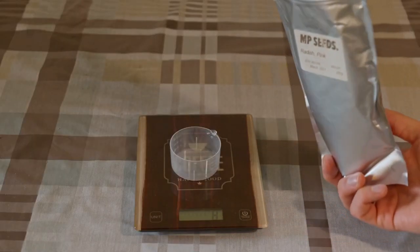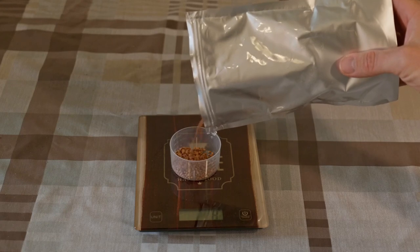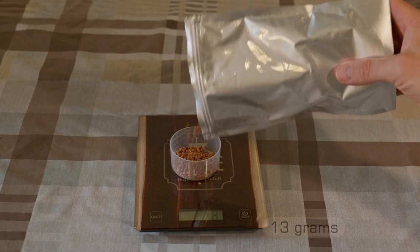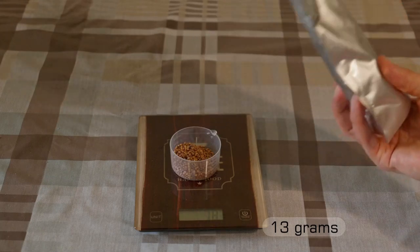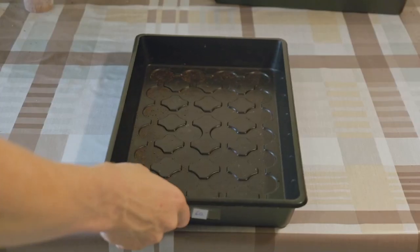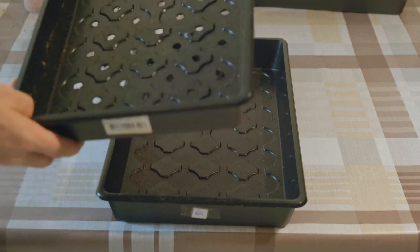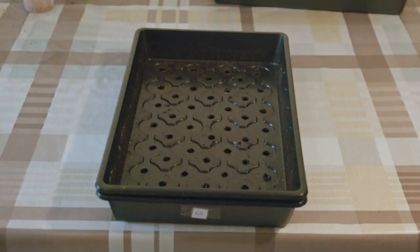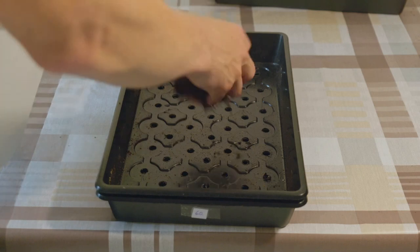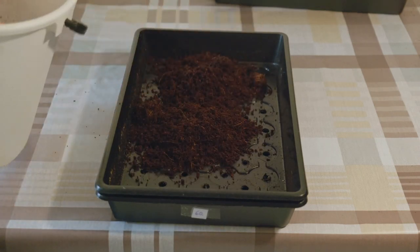The next step is measuring the seeds. This is done to get a consistent growing outcome and to be able to compare growing output. Here about 13 grams of radish seeds are used for a 23 by 37 centimeter tray. We are using two trays on top of each other with the top one having holes in the bottom. These are self-made trays but there's also a lot of variety on the market for these sort of products.